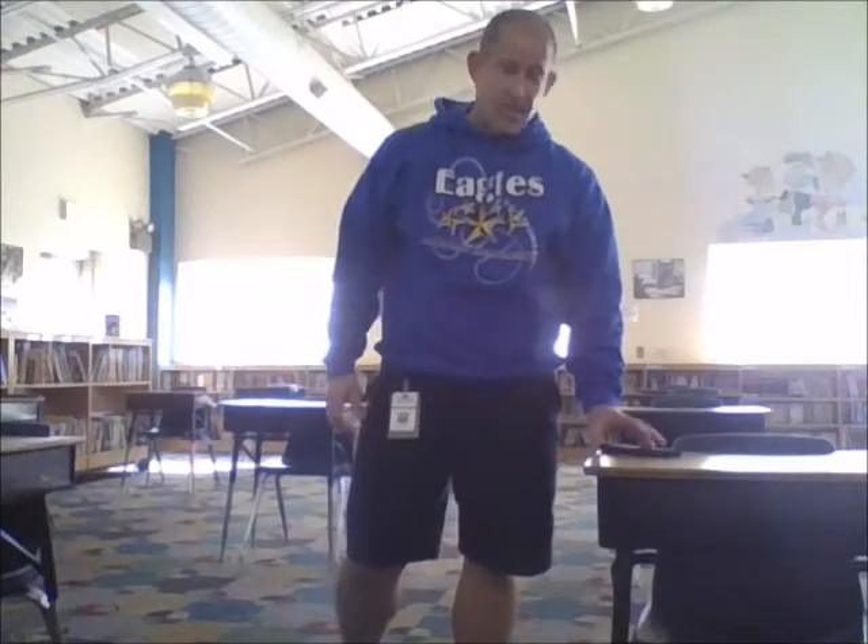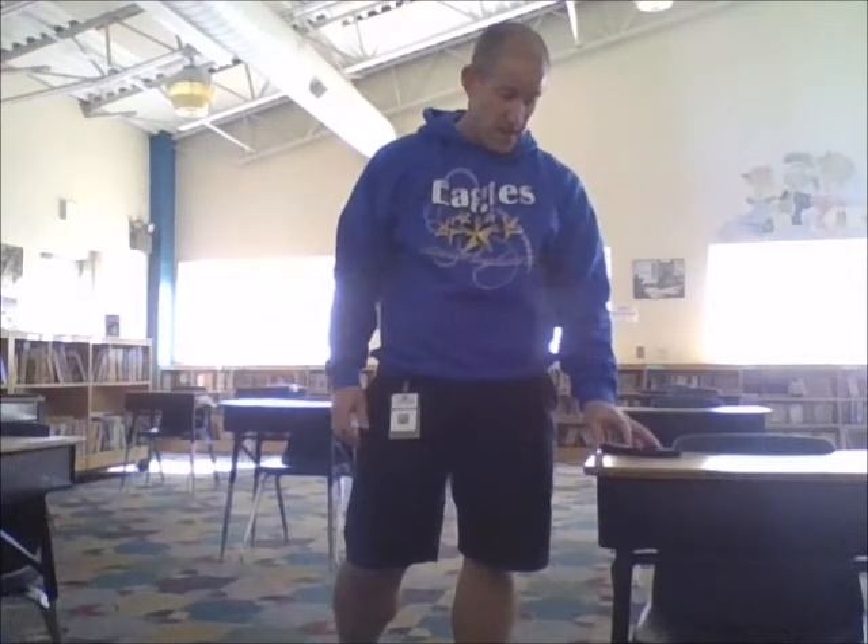Alright, I set my timer for 30 seconds. I'm going to try it together. Ready? And begin. Keep moving those arms making circles. Alright, we're halfway done. I'm going to switch it to the other way now.